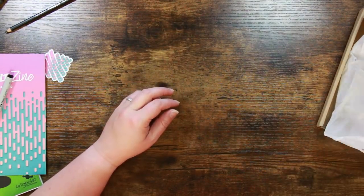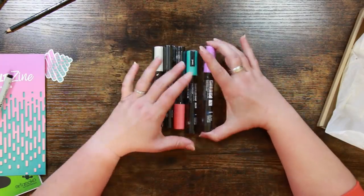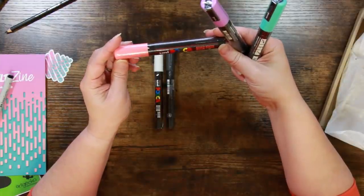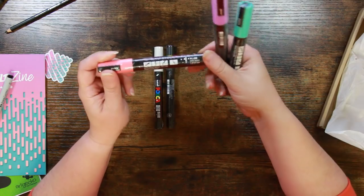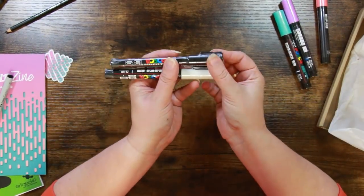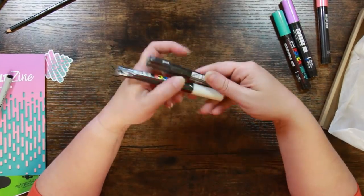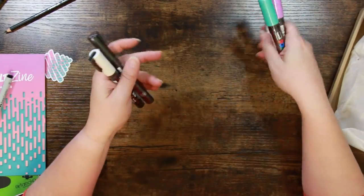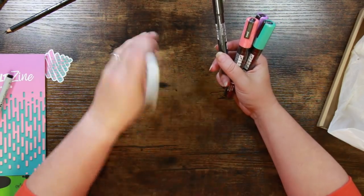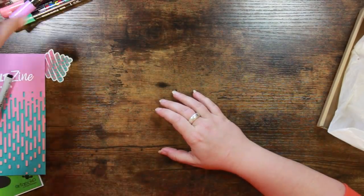Last but not least, a selection of Posca pens. The first thing that strikes me is they are different sizes, so they'll have different nib sizes. The big ones — we've got three colors in rather attractive pastel shades: turquoise, lilac, and coral pink. These are the 5M bullet nibs, about a two millimeter nib width. Then we've got finer ones, the 3M, about one millimeter — more for details and highlights. They all have a ball inside to help mix the paint, so you give them a really good shake. They also need priming, which I'll show you in a moment.